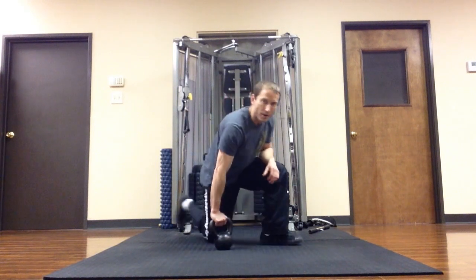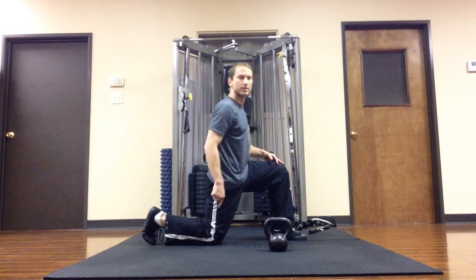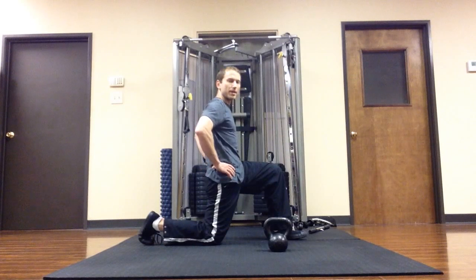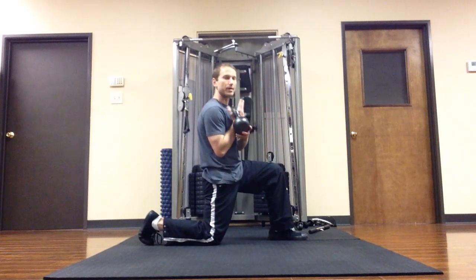So I'm going to start off in a regular hip flexor stretch position — one knee under the hip. I'm going to be sure that my hips are squared up toward the front, my tailbone is tucked under, and then I'm going to pick up the kettlebell.